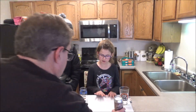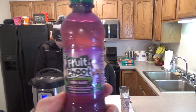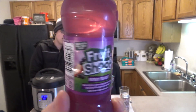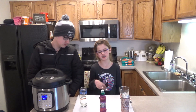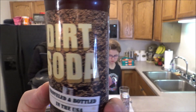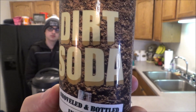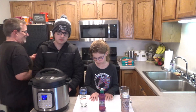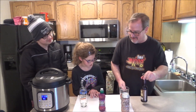This is my daughter Ava Grace and my son Kyle. It just hit pressure, so now it's counting down. Ava Grace is having something called Fruit Shoot Berry Burst — 90 calories per bottle, made with real fruit juice. I've had the Fruit Shoot before on drink reviews, but not this flavor yet. And Kyle is going to have some Dirt Soda — shoveled and bottled in the USA. I have no idea what this is, but whenever we find a unique, interesting soda or root beer, we have to get it for Kyle to review.